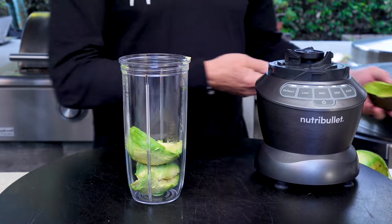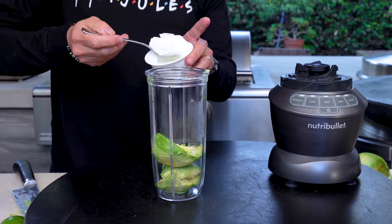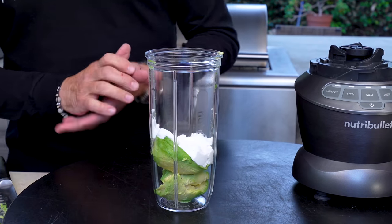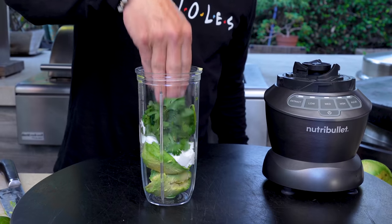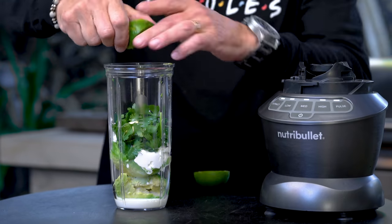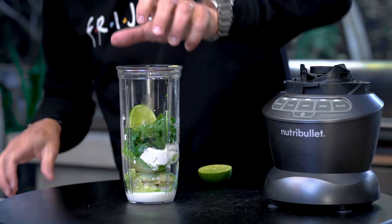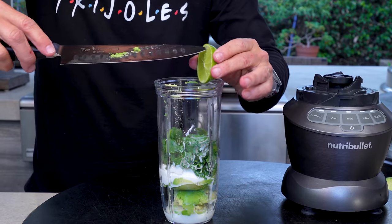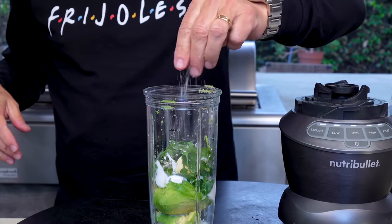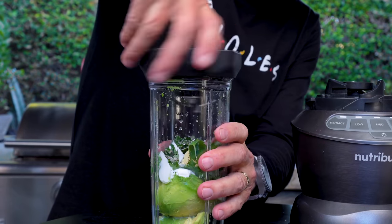On with the avocado crema — much like the marinade, everything goes in and we blend it. One avocado, seeded, peeled, and dropped in. Next, a quarter cup of non-fat Greek yogurt — you can use sour cream but I like the tang the yogurt brings. About a quarter cup of cilantro, a couple tablespoons of milk, one clove of garlic, juice of half a lime — rind and all, not the whole lime. Pinch of kosher salt and pepper.